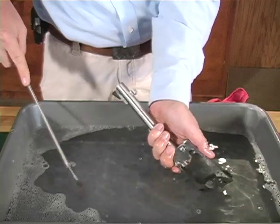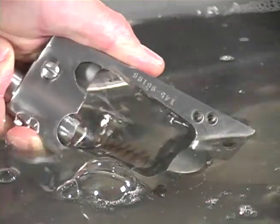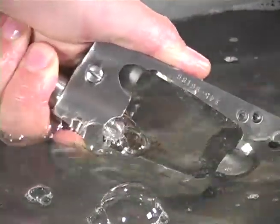While holding the revolver downward in the dish pan, run a wetted brush through the bore several times to remove fouling. Flush the cylinder frame with warm water until the muzzle runs clean.